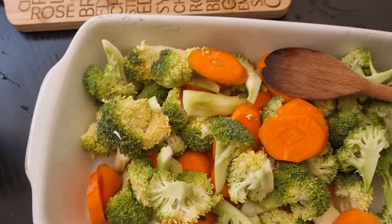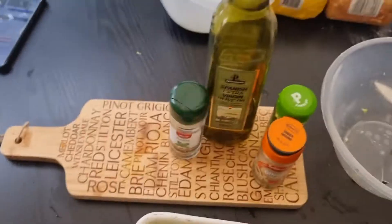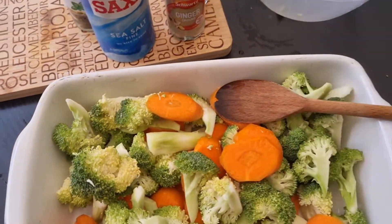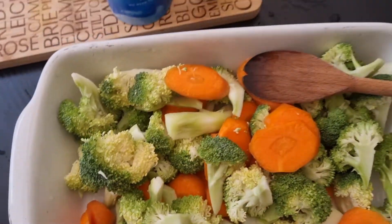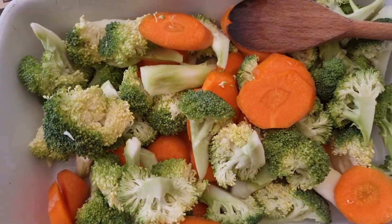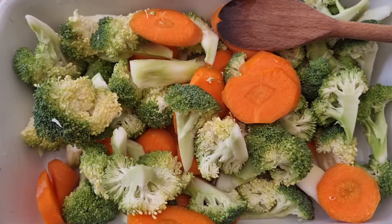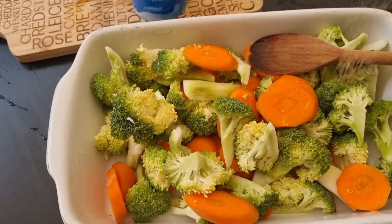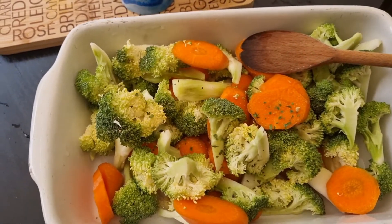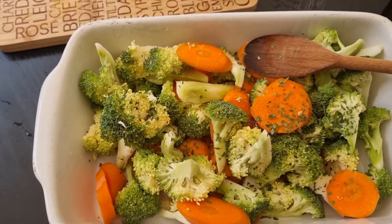The ingredients I have are ground ginger, basil, salt, olive oil, and parsley. You could also add ground pepper and garlic, but I prefer to put the garlic on top later when it's done.